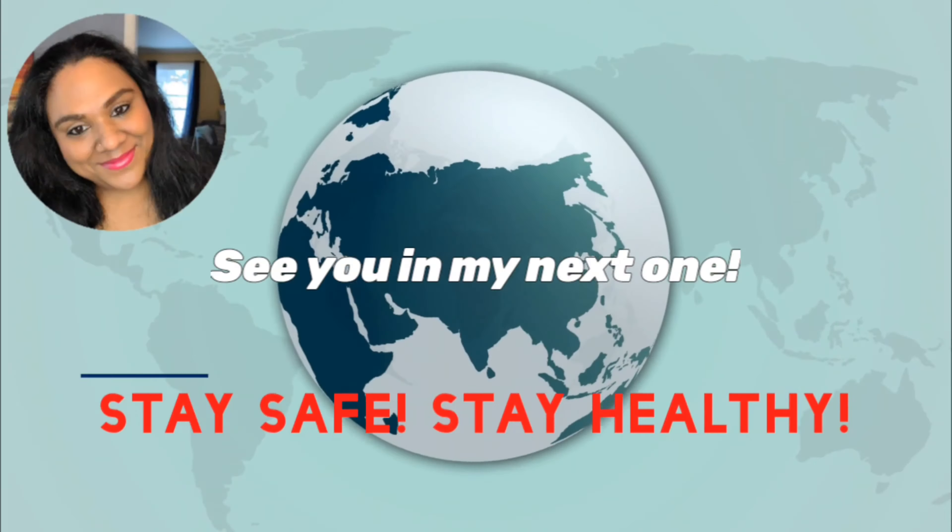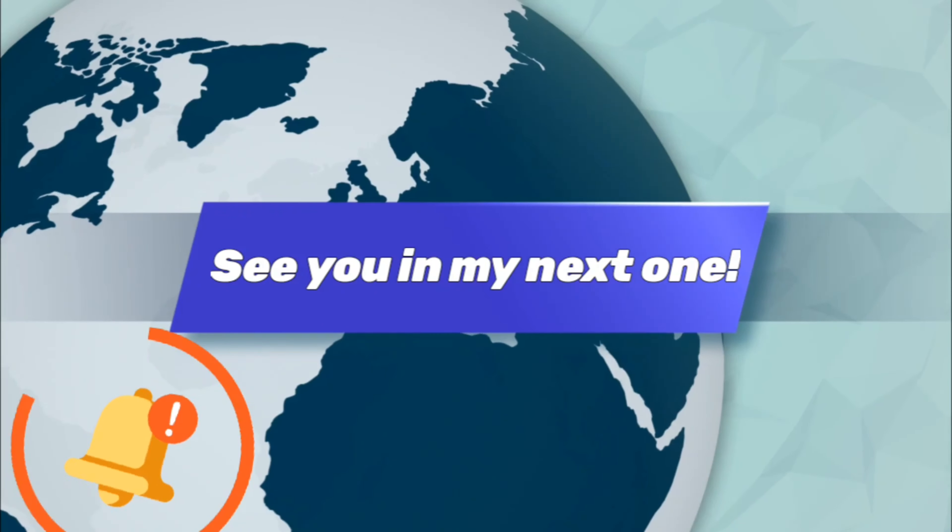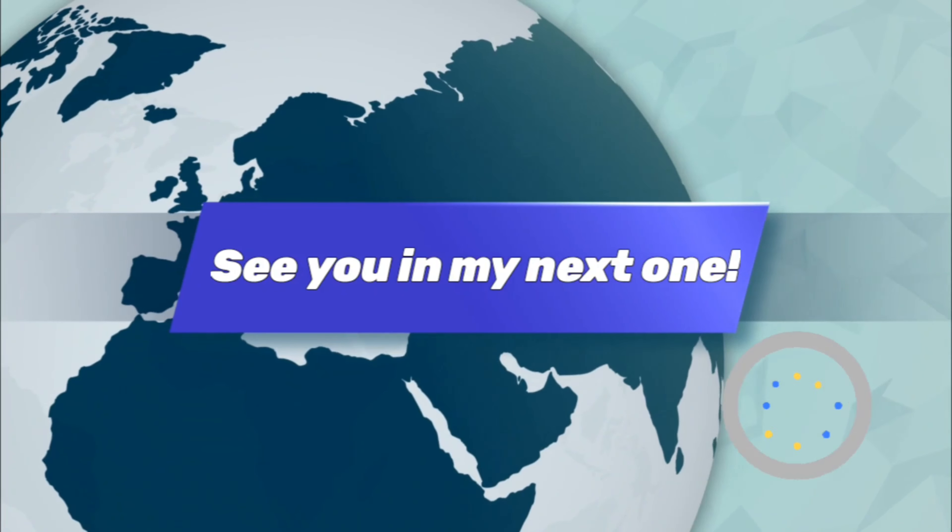I did not find this bag on the Dooney website — only on QVC. From my experience, certain special colors are usually only available at QVC, but sometimes, like Fusion and Pale Blue, they later became available on the Dooney & Bourke site as well, so you never know.